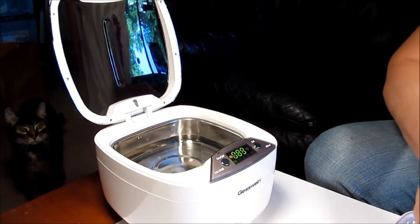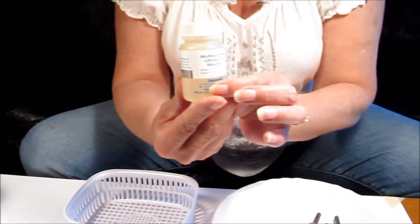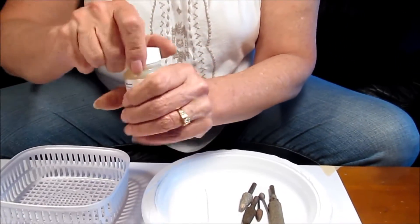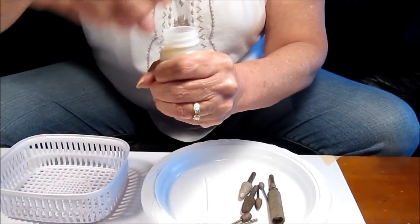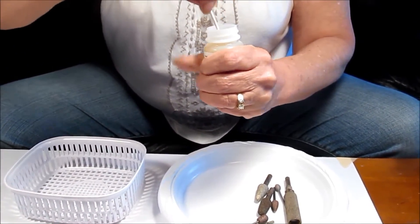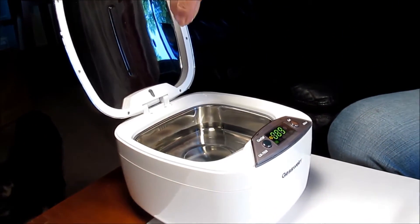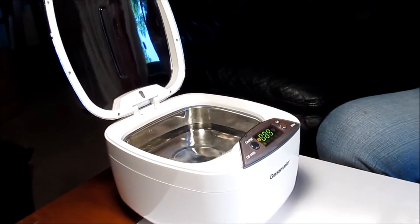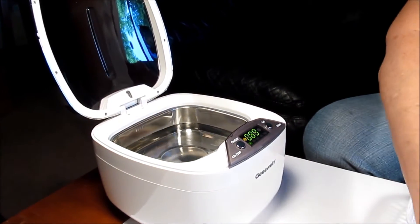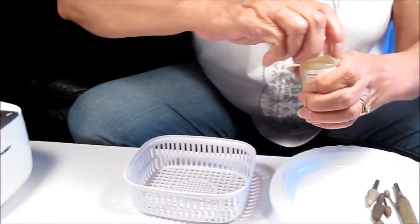Now these are the bits. First we're going to do our cleaning solution and I'm going to use a Q-tip so I can carefully measure out one drop. One to two drops — one, two, oh, there went three. I guess I will get a really good clean on this. Cap off my solution.